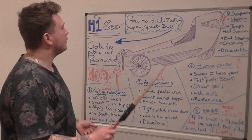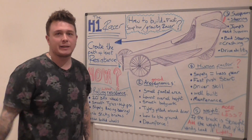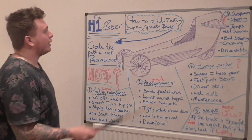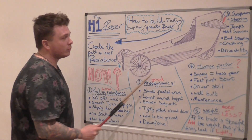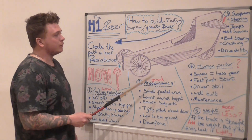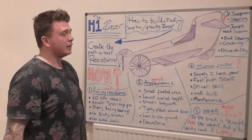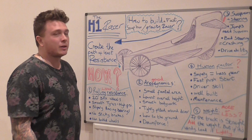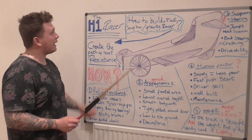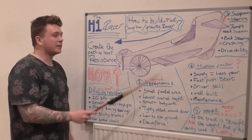How to build a fast soapbox slash gravity racer — it's the question burning on all of our minds. This design is loosely based on an H1 racer, an airplane built in the 1940s for an airspeed trial — the fastest in the world at its time, built by Howard Hughes. That's why it's called the H1 racer, and so this is my H1 racer.